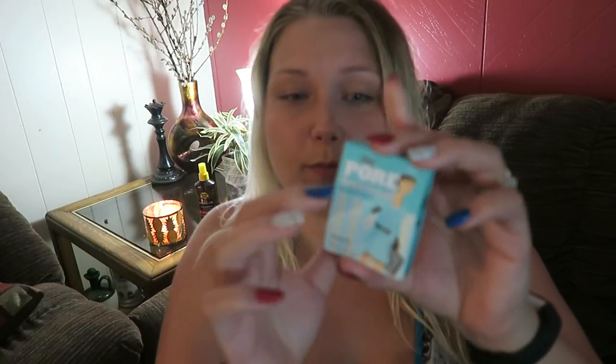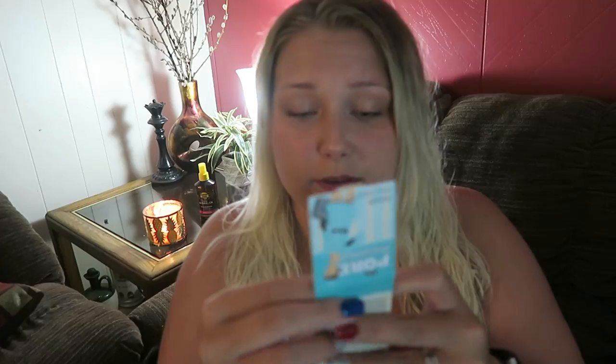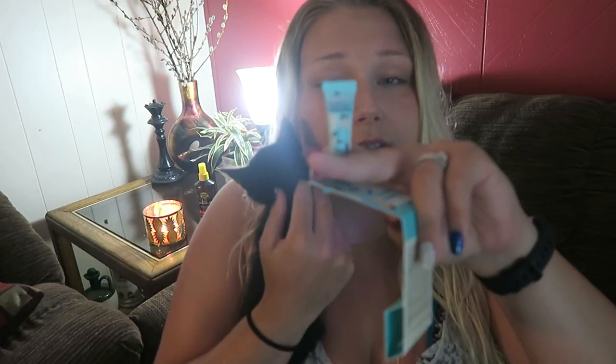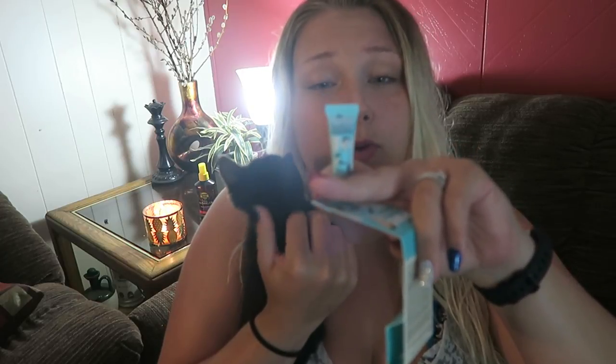Next is The Porefessional by Benefit. I think I've heard of this - is it like a primer? Apply outward from center of face, focus on problem areas. It's a pro balm to minimize the appearance of pores. Definitely going to be trying this.